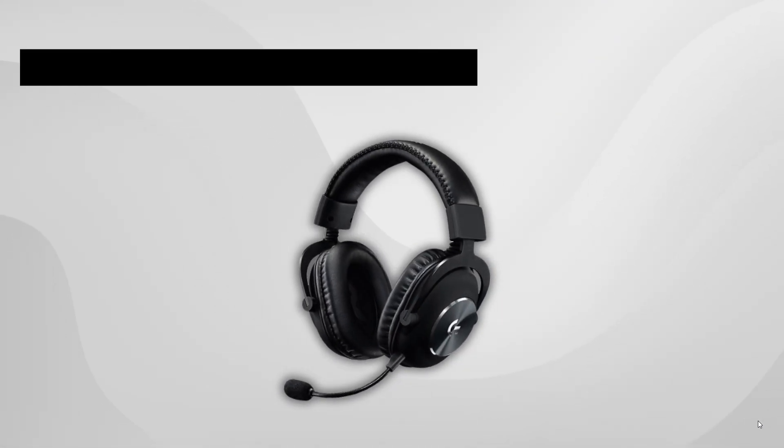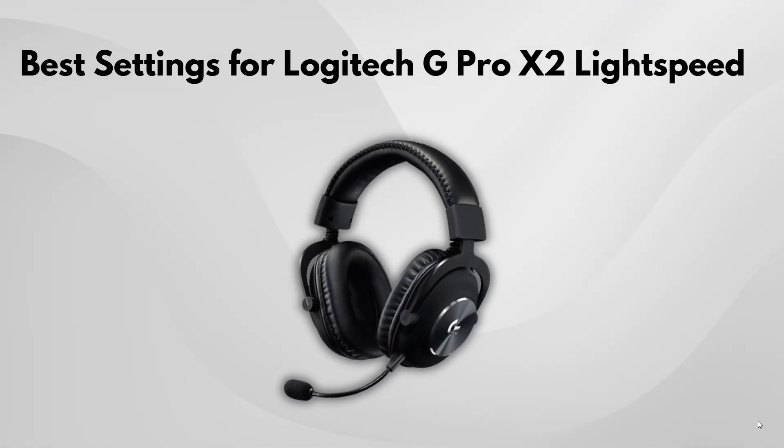If you're using a Logitech G Pro or Logitech Pro X2 Lightspeed, here's a quick guide to some settings you can try out to fine-tune your experience. Whether you're into gaming or just want to get the best sound quality from your headphones or device, these settings might work for you. Let's get into it.